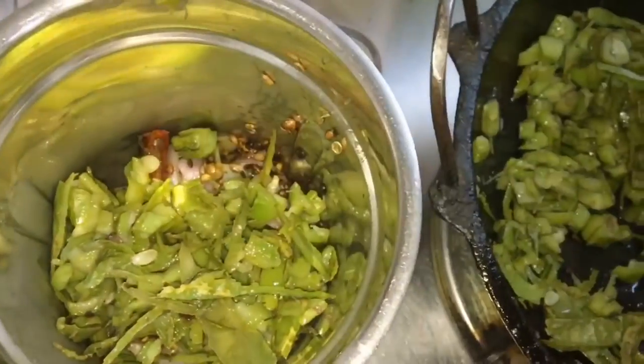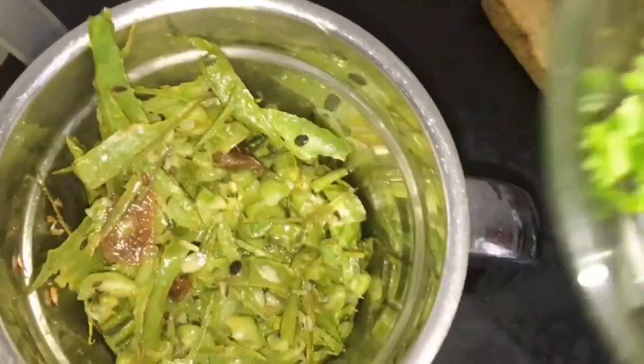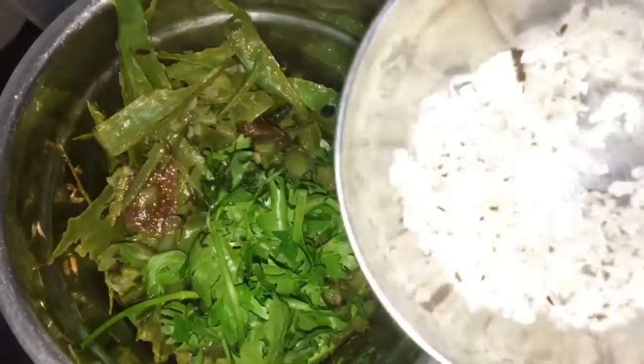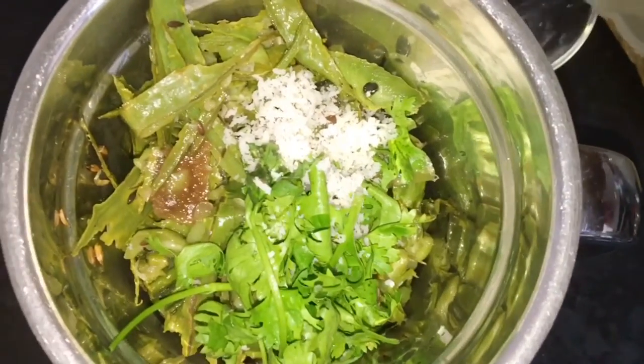Allow everything to cool down for 5 to 10 minutes, then add everything to the mixer grinder with some fresh coriander, 1 teaspoon of coconut, and a little bit of water. Grind them into a smooth paste.